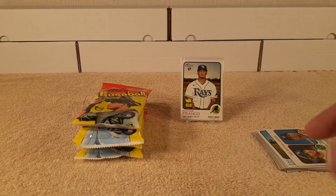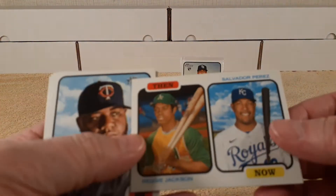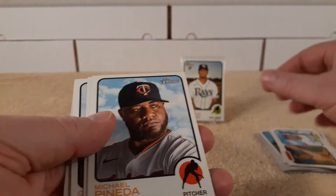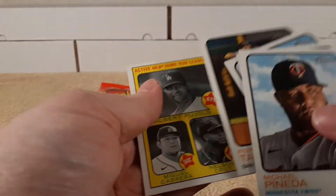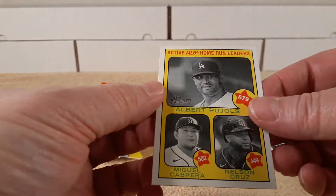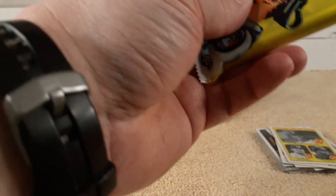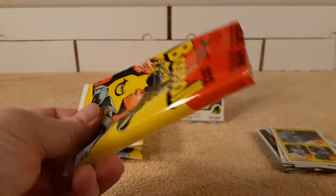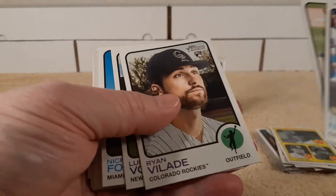Sleeved him up. Then and Now — Perez. Tatis in action. I'll check at the end for any short prints and high number short prints, not sure how that'll go. Let's see what we get.